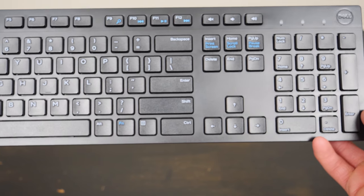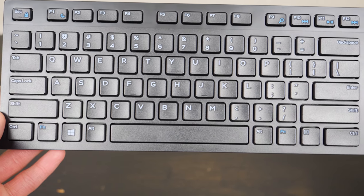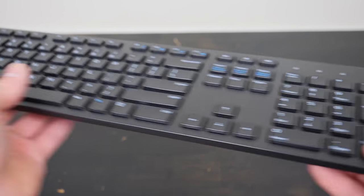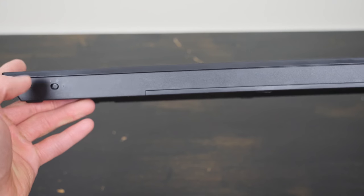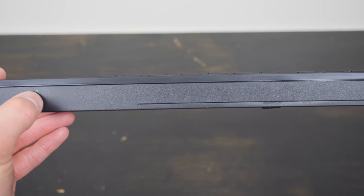The keyboard is also black and constructed from plastic. It's a full-size keyboard and has a number pad as well. The keys look to have nice travel, and around the sides there are no switches or USB ports. Around back we can see the on-off switch as well as the cover for the battery compartment. To power the keyboard it takes two AAA batteries.